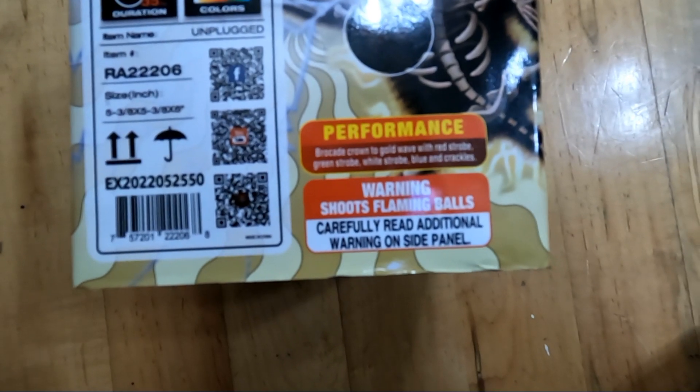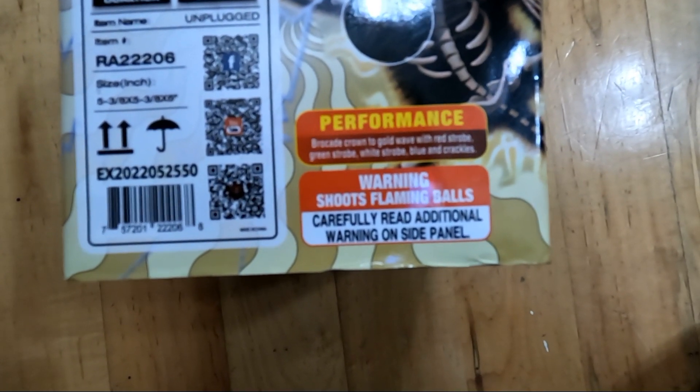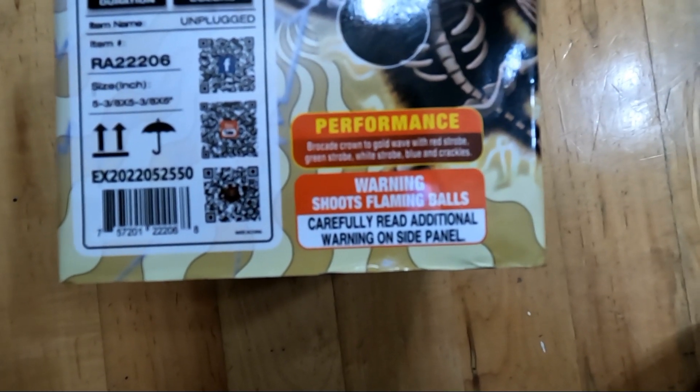Performance is brocade crown to gold wave with red strobe, green strobe, white strobe, blue, and crackles.